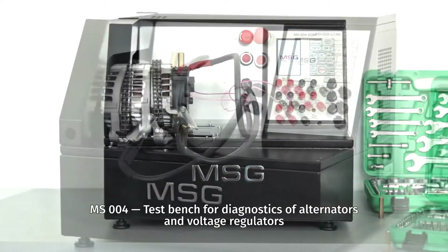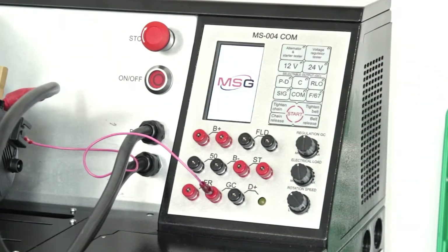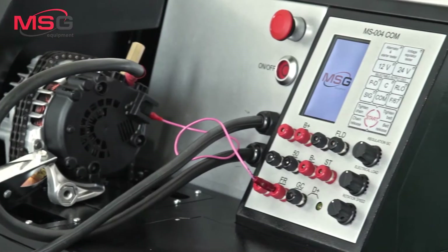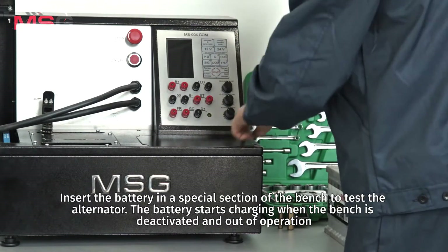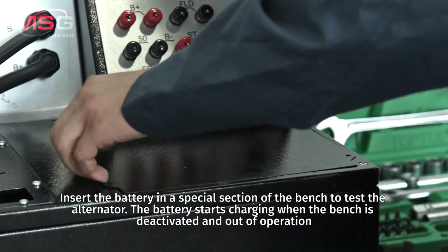MS004 test bench for diagnostics of alternators and voltage regulators. Insert the battery in a special section of the bench to test the alternator. The battery starts charging when the bench is deactivated and out of operation.